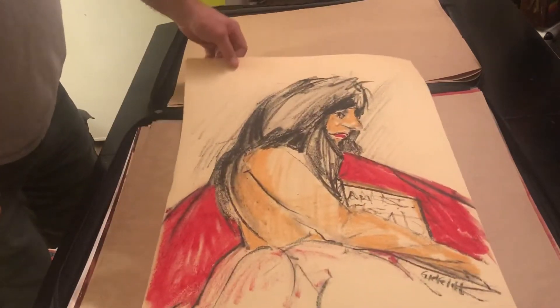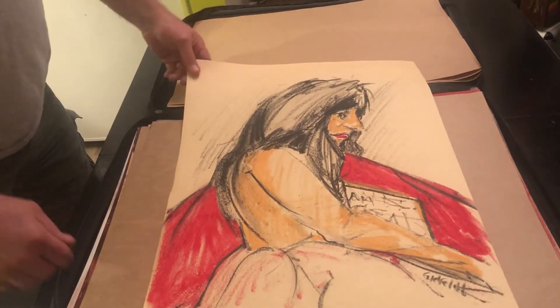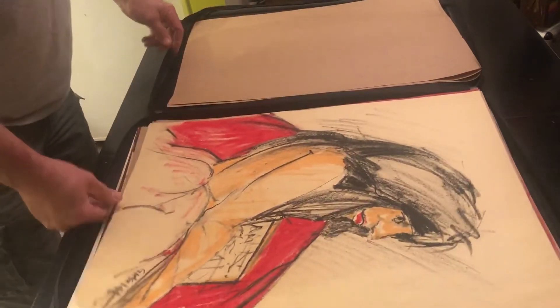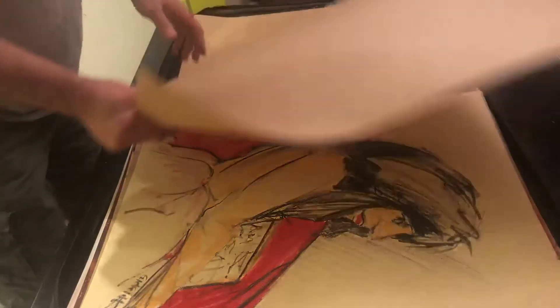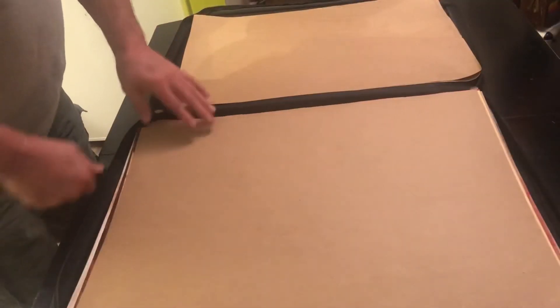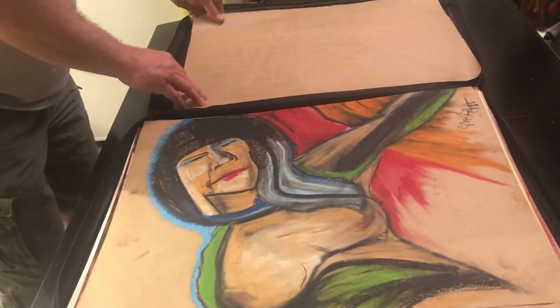Just a quick sketch, kind of fun. Another quick sketch — those last two were Natalie.